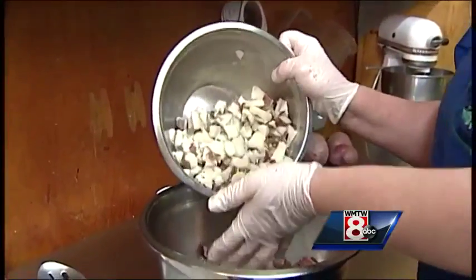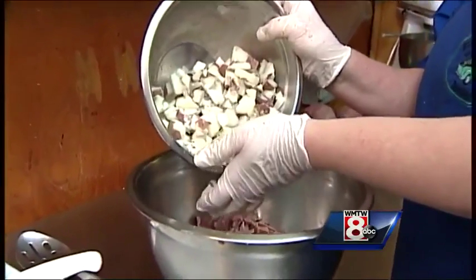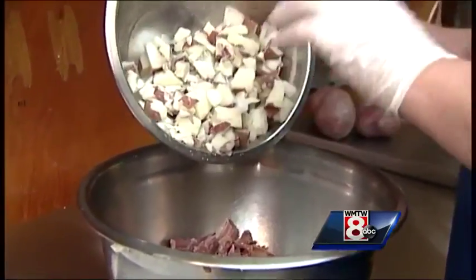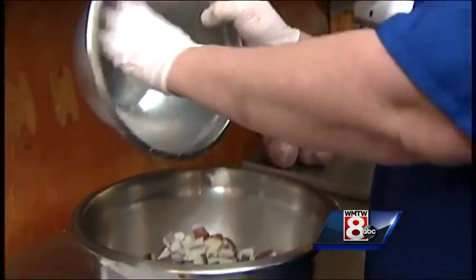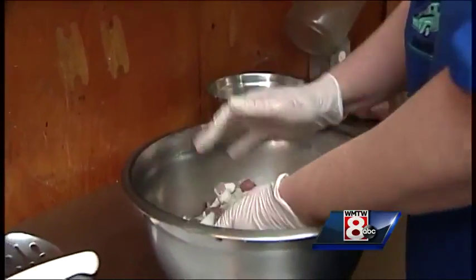Three cups of the potatoes — these are red bliss potatoes that we use. They're parboiled, and then we put them on the grill to bring them up to proper texture, a nice soft consistency so that they mix in very nicely.